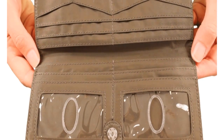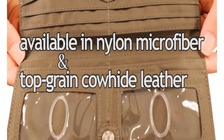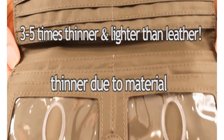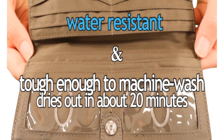The Executive, as mentioned before, is available both in nylon microfiber and top grain cowhide leather. Here are the benefits of both. The nylon wallet is three to five times thinner and lighter than leather due to the material. It's also water resistant and tough enough to machine wash, and it dries out in about 20 minutes.